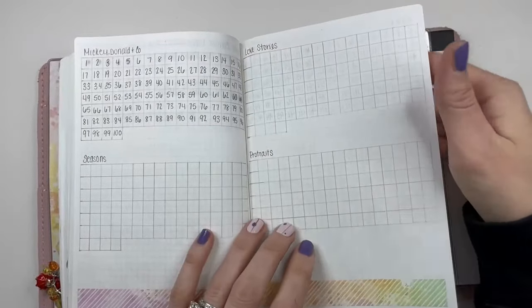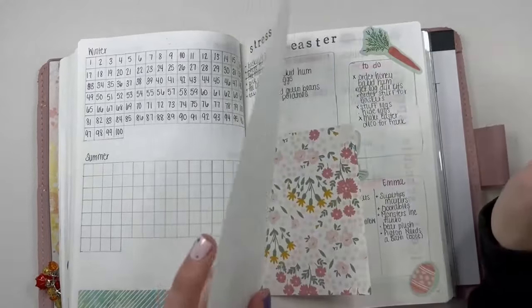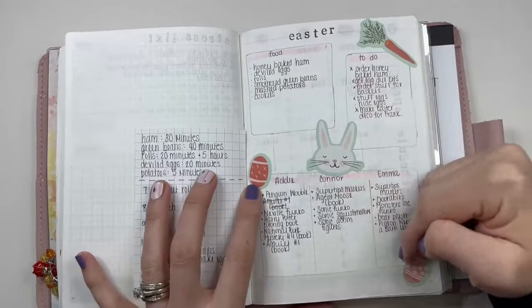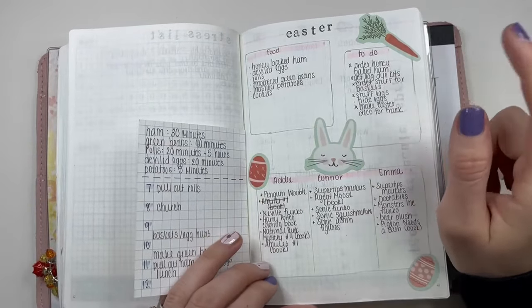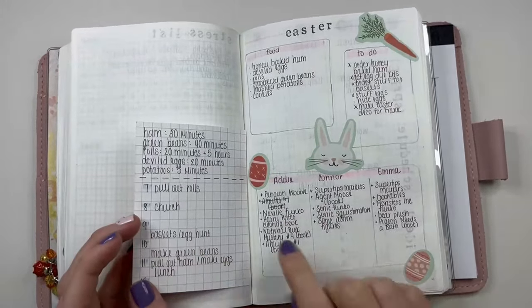Some more of those coloring book tracking pages. My stress list — things I've been stressed out about — which I can cross off taxes because that's done. Here's my little Easter page — these are stickers from a Happy Planner book. I can't tell you which ones. Food, any to-dos, and then what we put in each of their baskets.